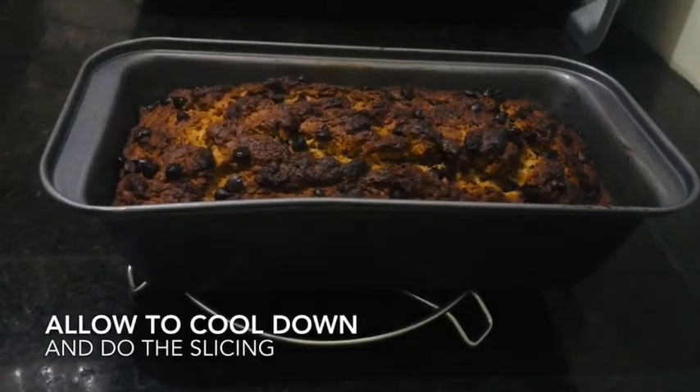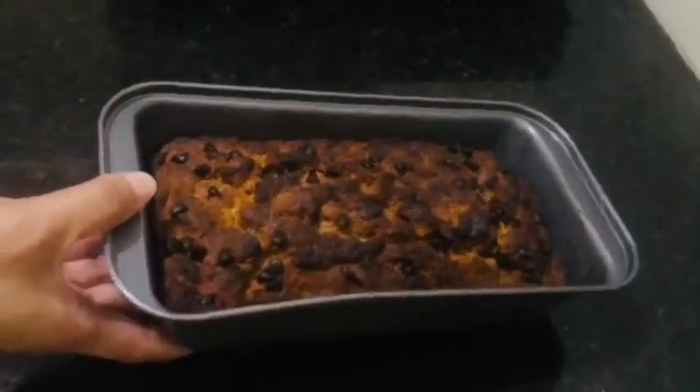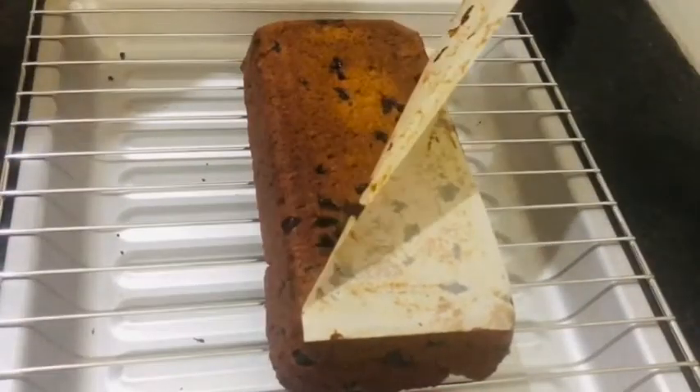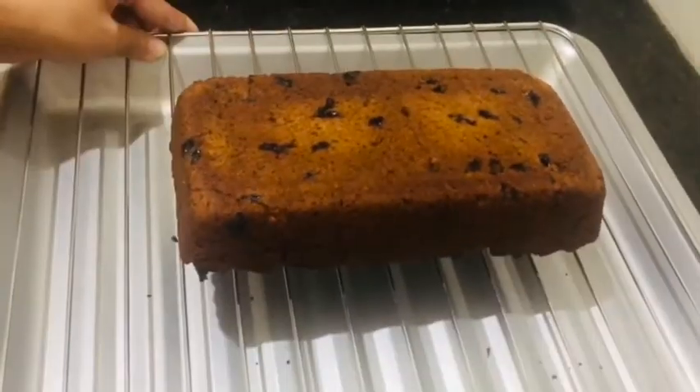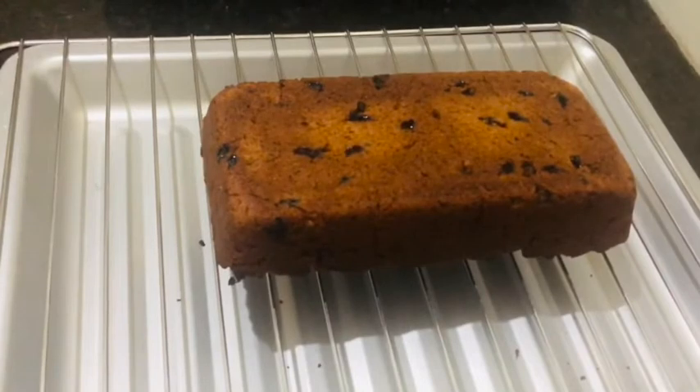We just checked the banana cake from the oven. Right now we're going to allow it to rest until cool, then we can start slicing it. Wow, very nice! Now let's do the cutting.